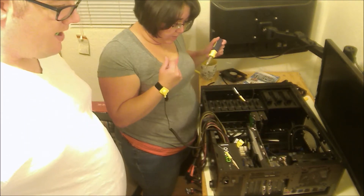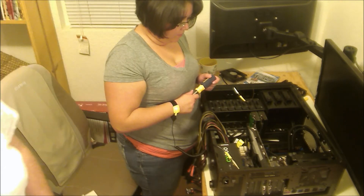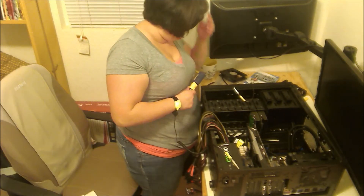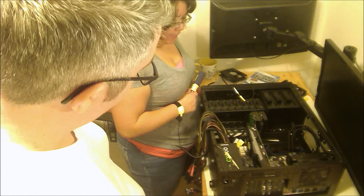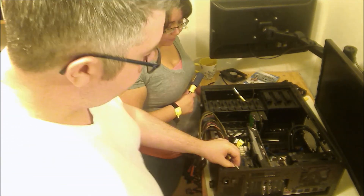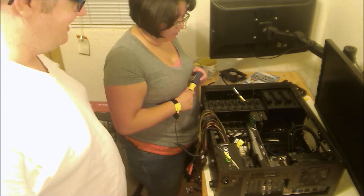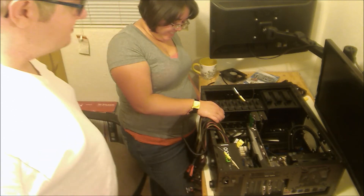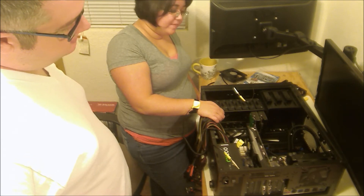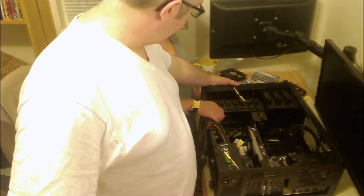I'm so excited for this computer. We have RAM, video card, CPU, cooler. We need to install a couple of fans over here that are awaiting installation, and then hook up the power supply. We probably won't record the power supply hooking up because it's so boring and requires so much concentration. So we'll probably sign off here. Expect that our solid state will be wedged somewhere.